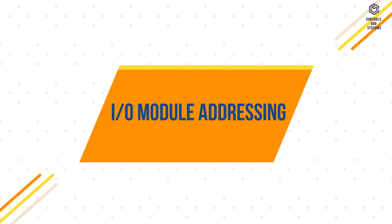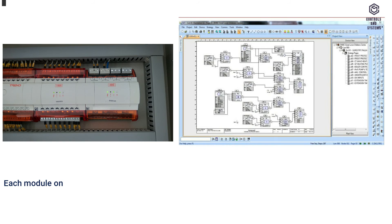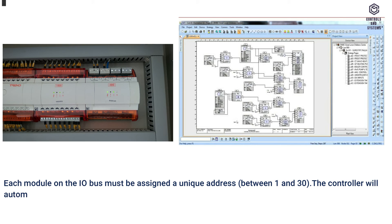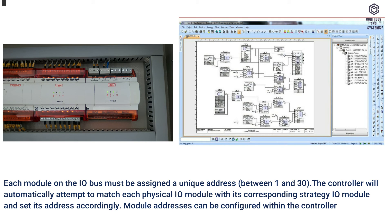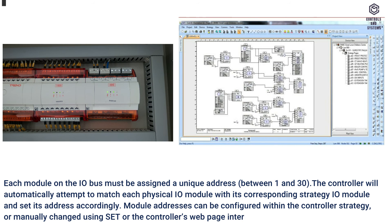IO Module Addressing: each module on the I/O bus must be assigned a unique address between 1 and 30. The controller will automatically attempt to match each physical IO module with its corresponding strategy IO module and set its address accordingly. Module addresses can be configured within the controller strategy, or manually changed using SET or the controller's web page interface.